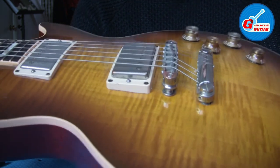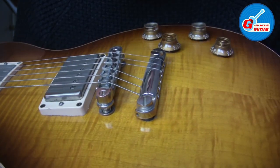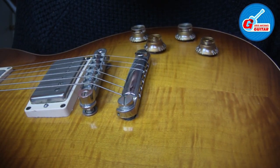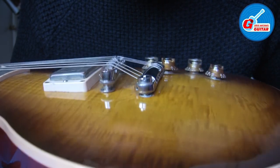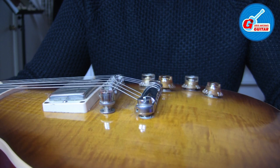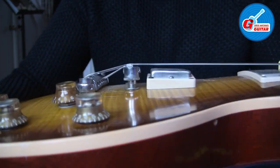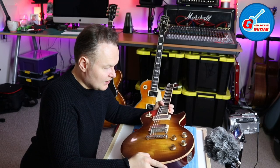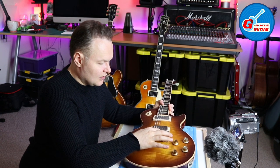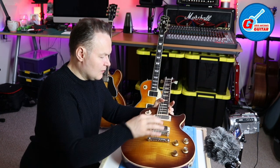Check this angle — I hope you can see it in the camera. There's a nice steep angle on the strings like D, A, and E, and then strings E, B, and G have a nice shallow angle.